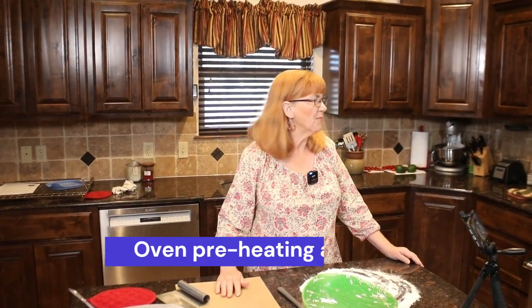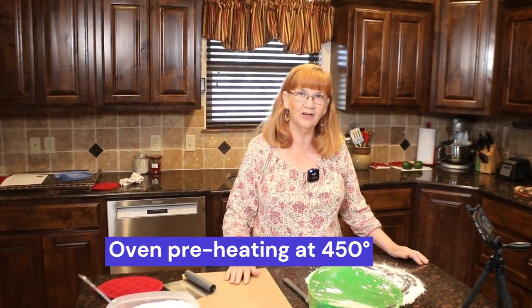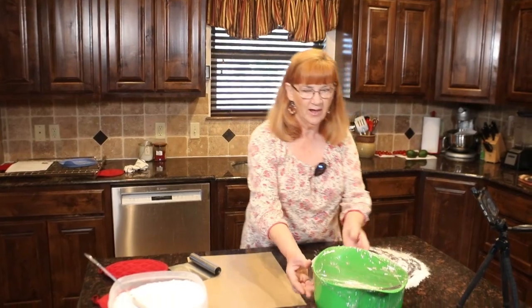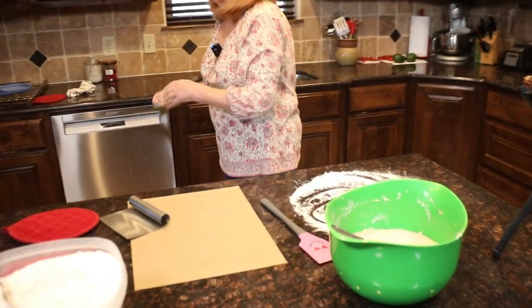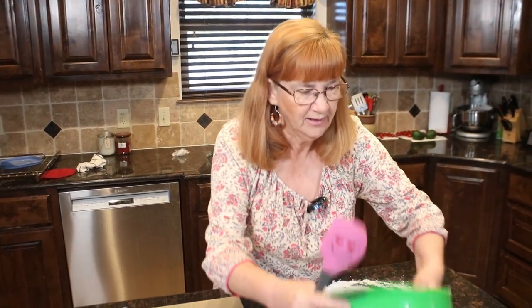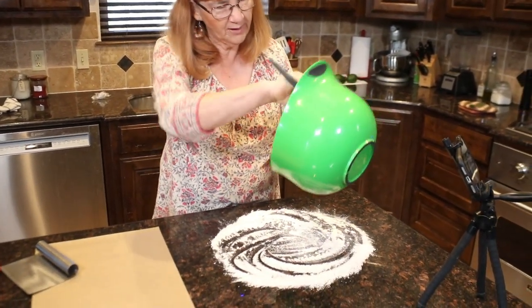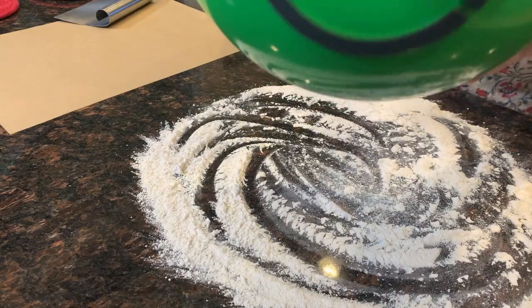I've had the oven preheating at 450 for about 30 minutes, with the Dutch oven inside with the lid on during that preheating process. I'm going to go ahead and dump my dough out. I'm a little nervous — this is only my second time making this, and I did add some extra water, so the dough may be a little loose. I prepared the surface with about two to three tablespoons of all-purpose flour.